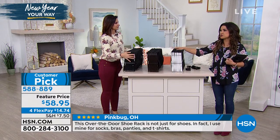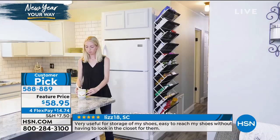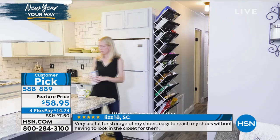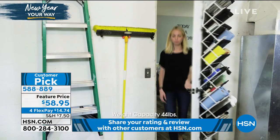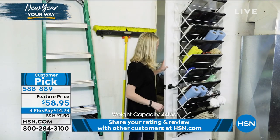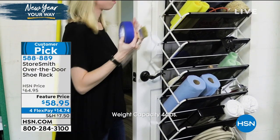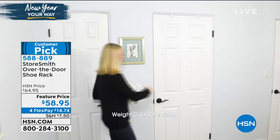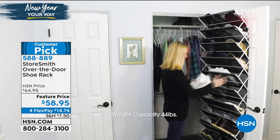Oftentimes when you buy a shoe over-the-door rack, you have little pockets so you can only fit so much, or they have wire racks and the high heels fall through, or you can't fit items close enough together. This was intentionally designed so that you can use it for many different things — you can see everything, and you can even hose it down if you needed to. It's mesh and steel, so no worries — easy cleanup. It's just the ultimate in practicality.